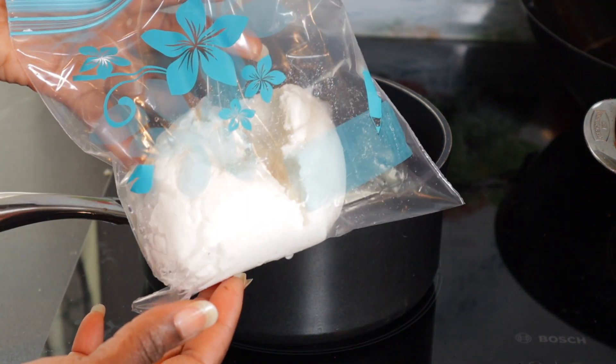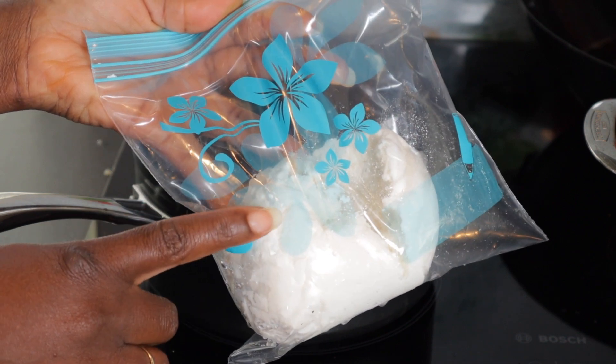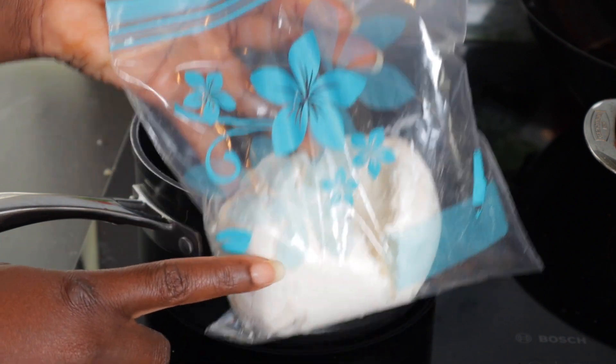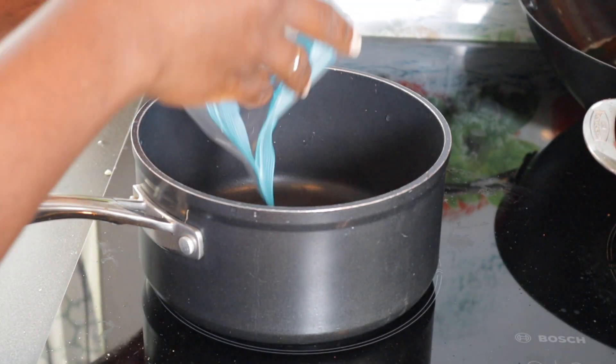Hi guys, how are you all doing? If today is your first time seeing this channel, this is Martida. Welcome to Marty Kitchen. This is the cassava fufu that I made last time.